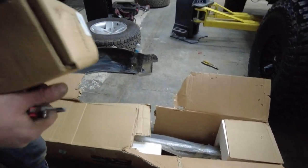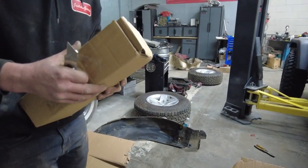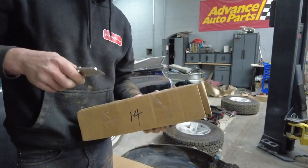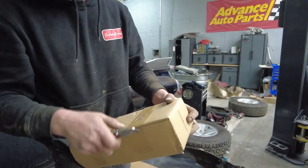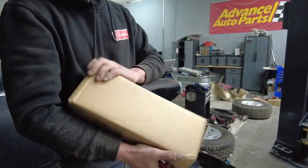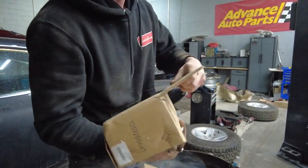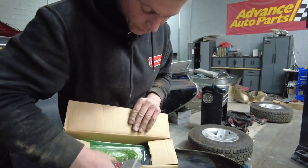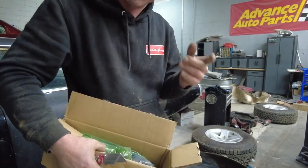All right, what we got here Nate — let's do a guessing game. What do you think this is? Bolts? No, I think it's also the handle for the square tire carrier — that one in that box. You possibly are correct Nate, you're smarter than you look, sir.